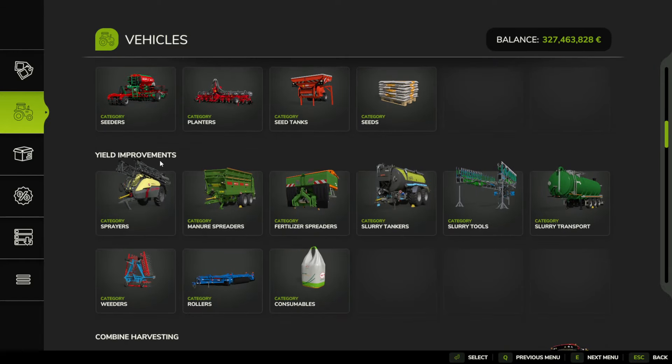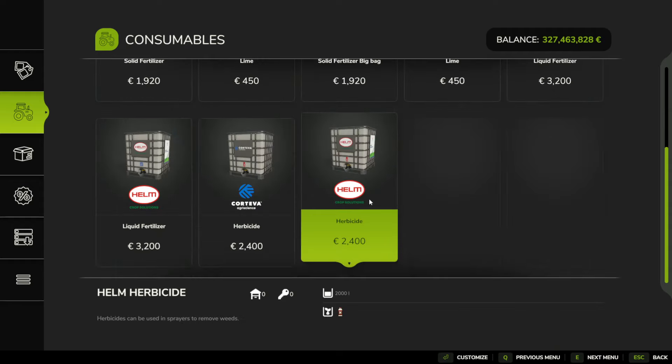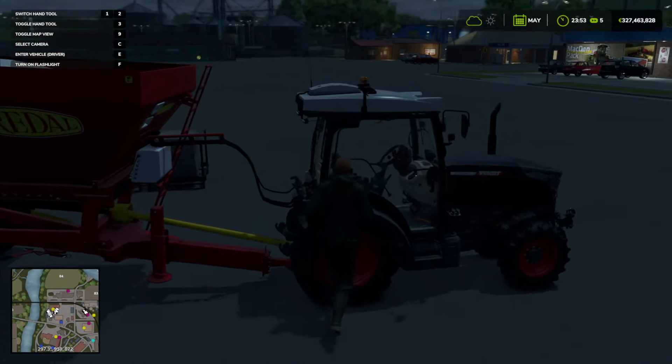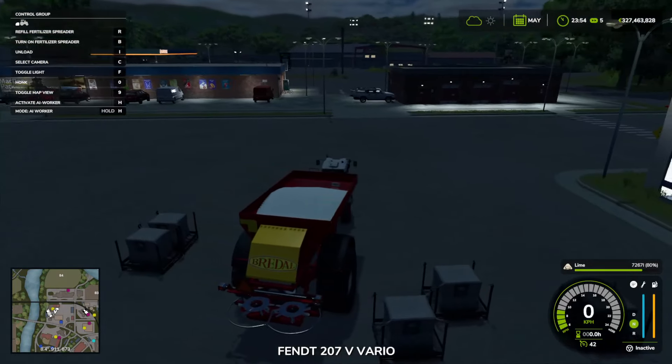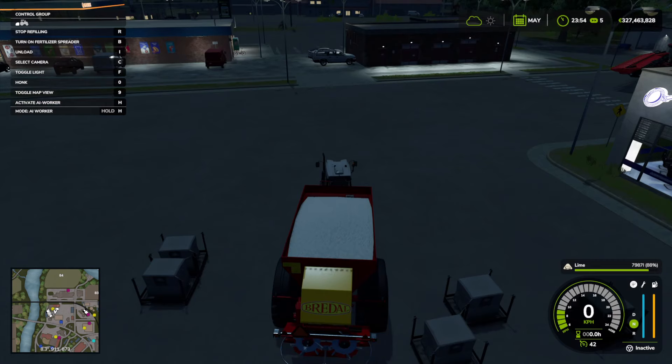To lime our fields, go to yield improvements and fertilizer spreaders. You'll need a Breede here — this is the only machine currently in the game that can do it, and you're looking for the little white lime icon. You buy that, then go to consumables and buy your lime. It will appear in the car park as bags of lime. Attach it to your tractor, reverse up to the bags, and press R to refill the fertilizer spreader. That's how you refill things into your machines — just drive them up to the bags. This is the same for fertilizers, lime, and seeds.